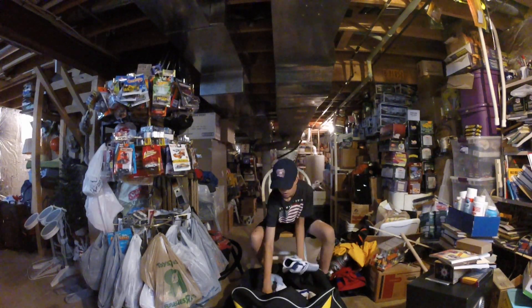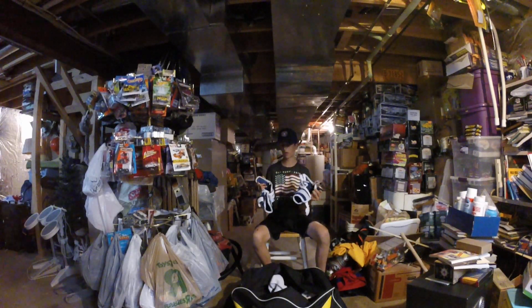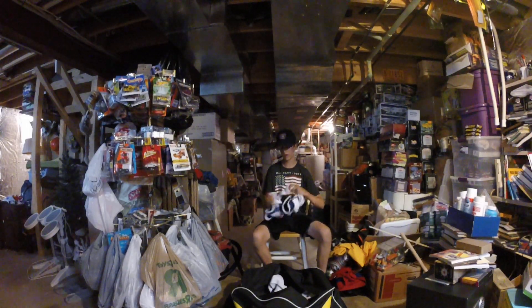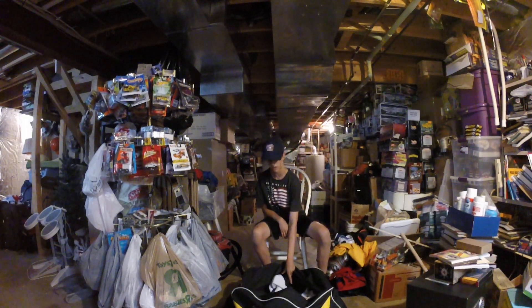Moving on, got my elbow guards — they're Nexus Classic. I think they're only sold at Pure Hockey and they cost me $35, so pretty cheap elbow guards, but they get the job done.